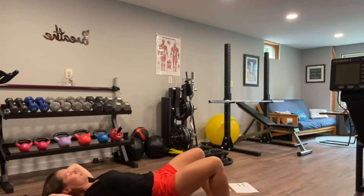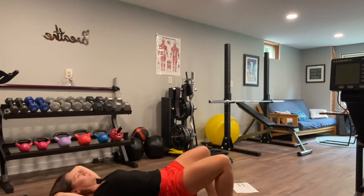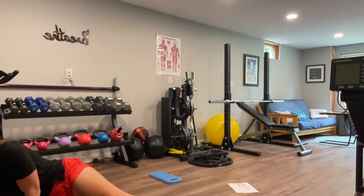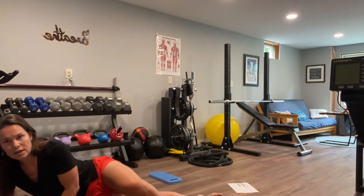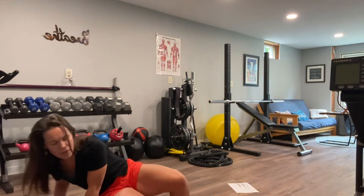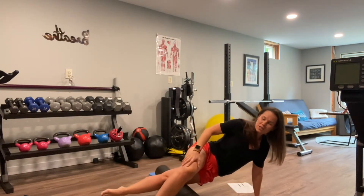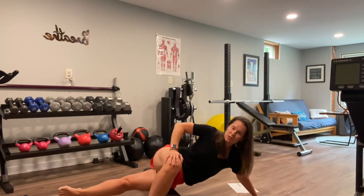You don't want to be spending 15 minutes on the foam roller and still have to work through other things to properly warm up. So you just want to pick and choose with each workout. You're doing multiple workouts a week, so you have plenty of time to amply foam roll everything. Your IT-band might be another area. Make sure whatever you're rolling, you're getting through the full range of motion.